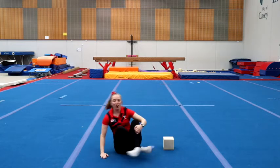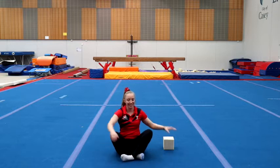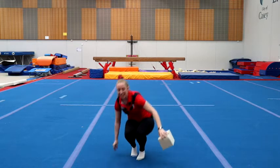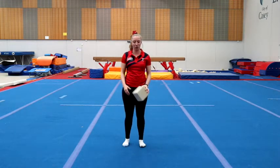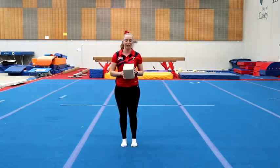When I did this at home, my record was 37. See if you can beat that. For the next one, we're going to work out our legs a little bit. You're still going to need your foam block or your toilet paper roll.